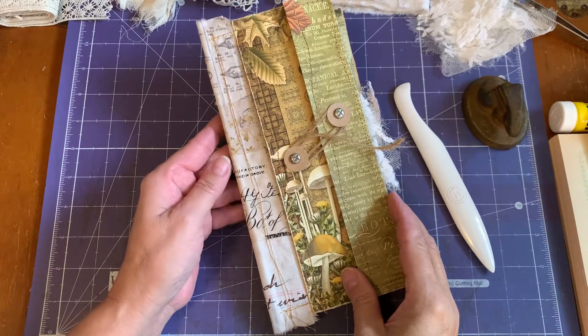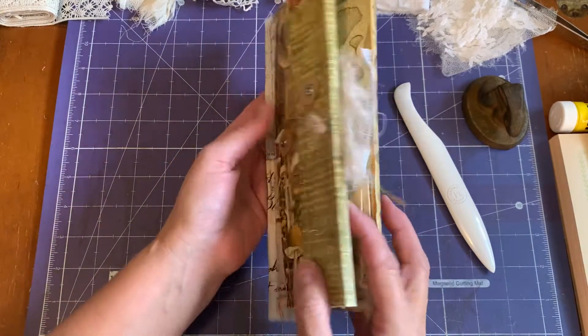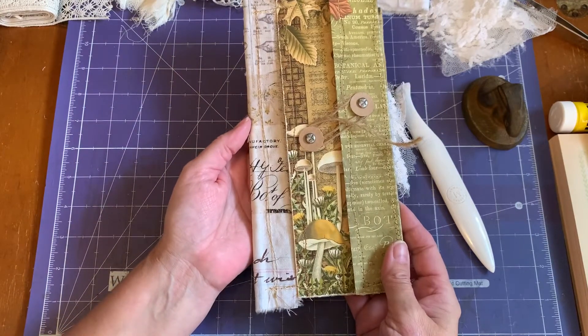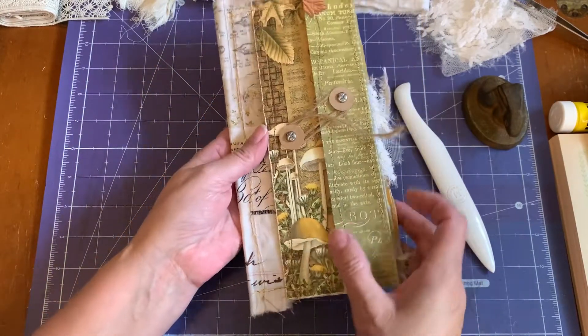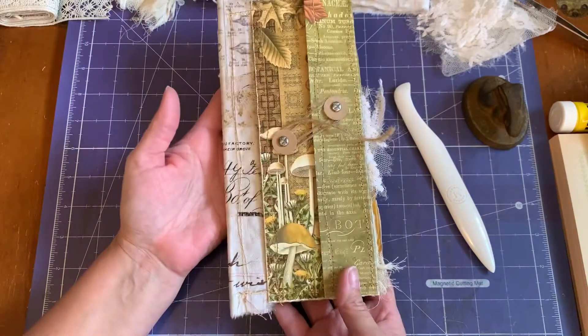Now we are back from our sewing machine and I'd like to show you all the stitching we have done and the finished folio. The finished folio is absolutely gorgeous once it's all sewn together.